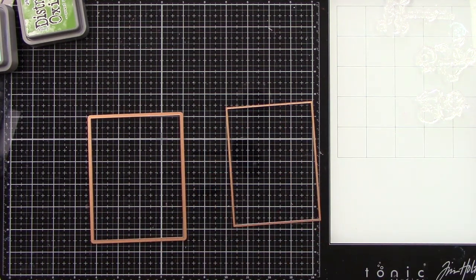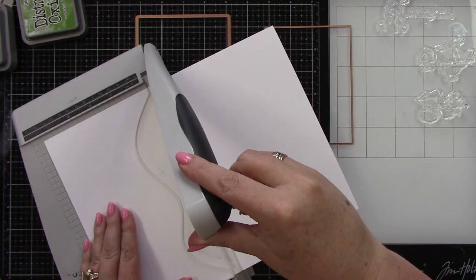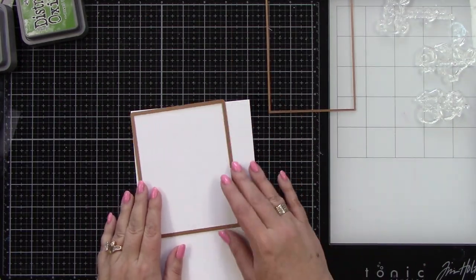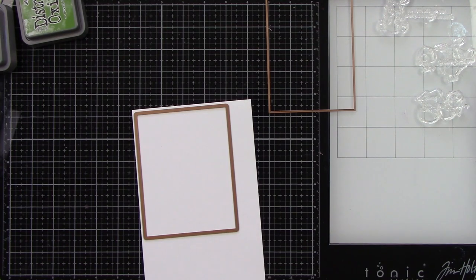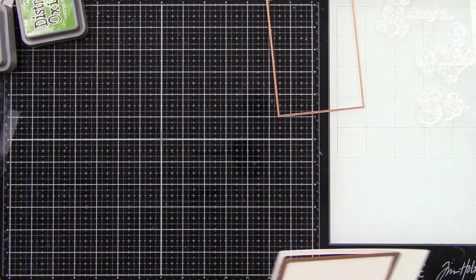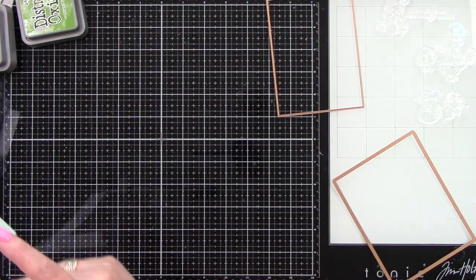I am using these two rectangular dies from Spellbinders. These are the Precision Layering A to B dies — there are two sets of them. I am using some Neenah cardstock. I'm going to first die cut the background from white cardstock using the largest rectangle. I'm going to tape this in place and run it through my die cut machine. Then I'll use that same size and a smaller size to create a frame for our comic book background.